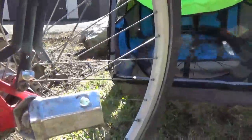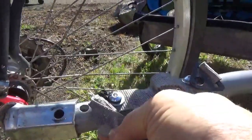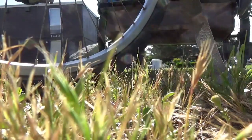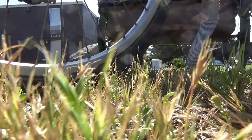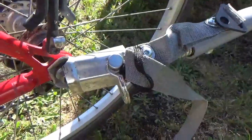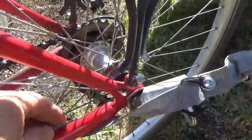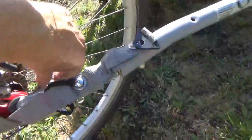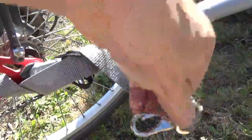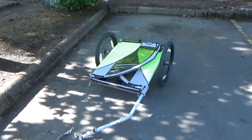You stick this part in here, then the pin goes through and locks it together. Then this part you can wrap around your bike frame — I'm wrapping it around an extra time because it's got a little play in it — then clip it in.